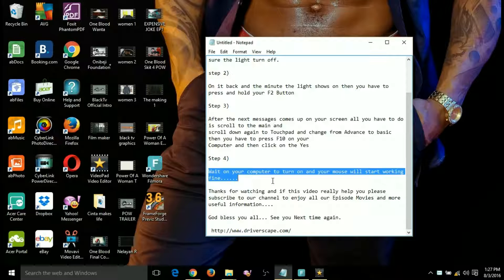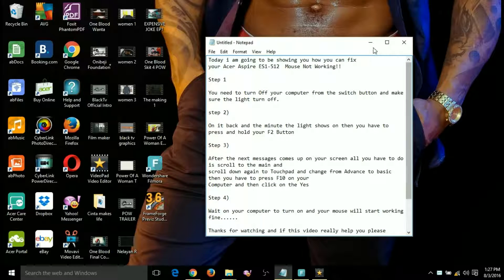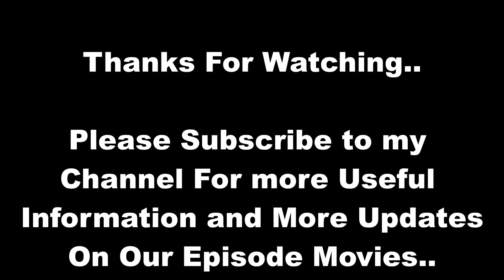And that's it — you get your mouse walking on your computer. Thanks for watching, and if you enjoy watching this video please subscribe to my YouTube channel, share and like my video for more exciting episodes. Thanks once again, God bless you. I'm gonna put everything in the description below. God bless you, until next time — I'll see you again, bye!